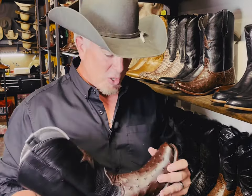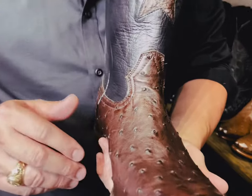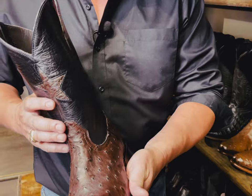This is Chris at Republic Boot Company. We're looking at the Devil's Backbone, one of our most popular boots. It's got a lot of — this is a nicotine ostrich — it's got a lot of bumps, kind of like the Devil's Backbone in Texas by Canyon Lake up there. It's got the inlaid star that is out of the ostrich as well.